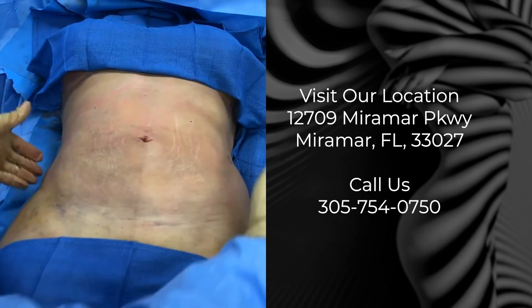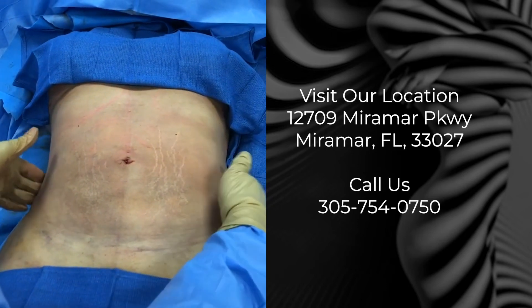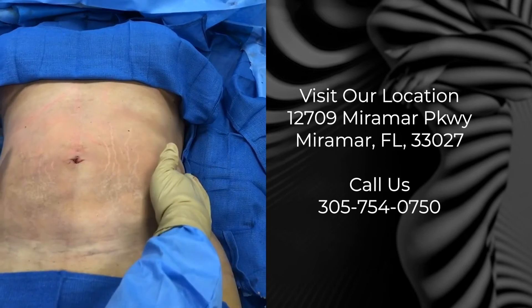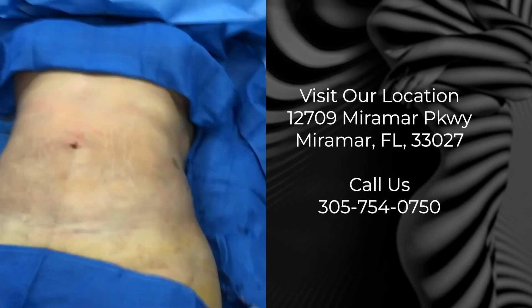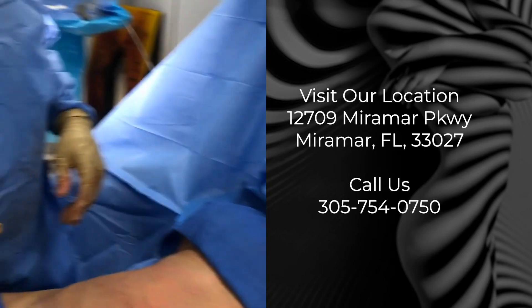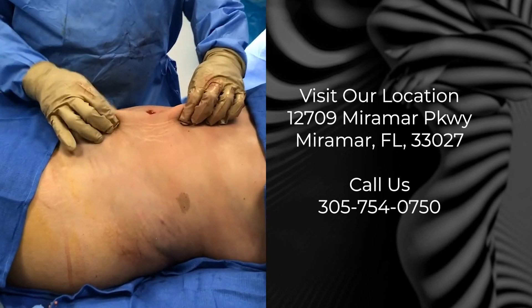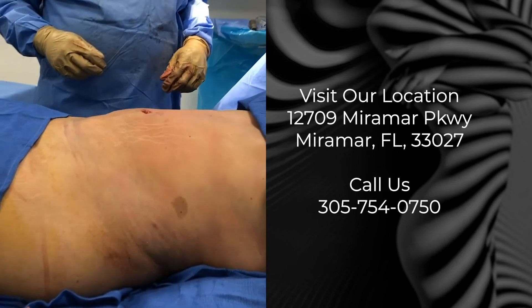We've also brought the waist in, so the waist is much smaller. Her ribs are here and the ribs really define the waist, so we brought the waist into the ribs — this will give her a more curvy figure with a smaller waist. This is our conclusion of the revision of the liposuction on the abdomen. The main thing is all that extra thickness around the belly button is gone, and now these areas are more symmetric. Symmetry is the key to a good liposuction.